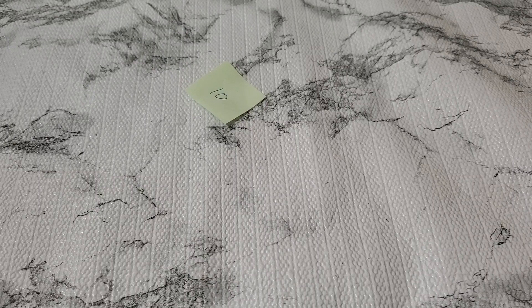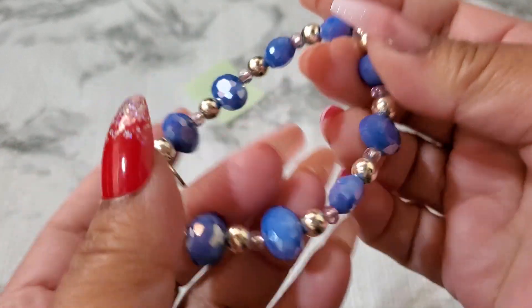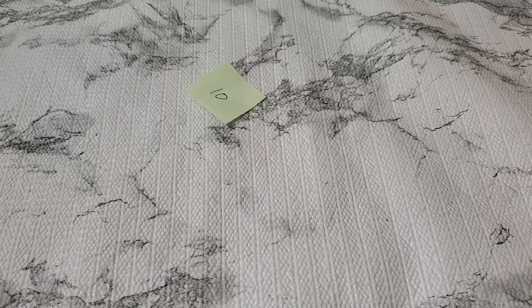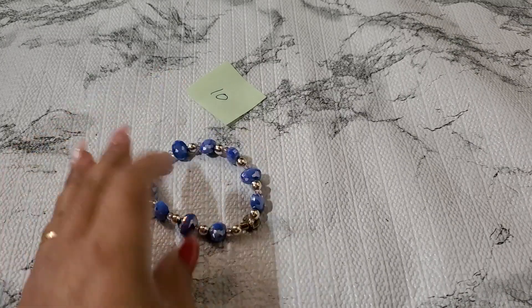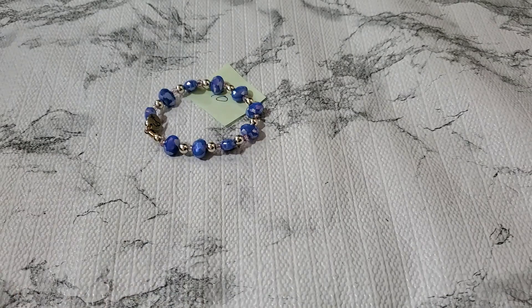Let me show you guys number ten. Oh, this is another air mesh stretch bracelet. I don't know if those are glass or not — oh, those are like faceted. I don't think it's glass, I'm not sure. Can't tell, but if anybody wants number ten for the air mesh stretch bracelet, two dollar. Okay, two dollar for that one. And then number eleven.